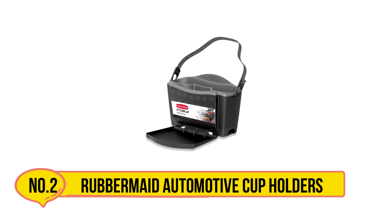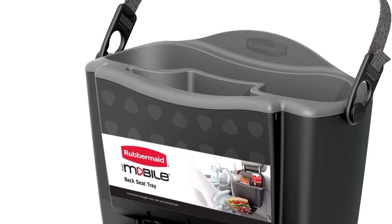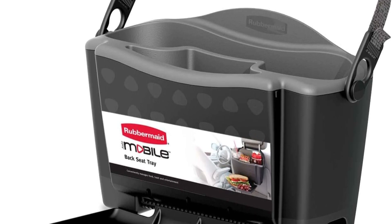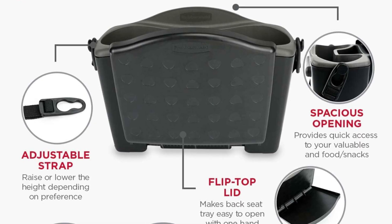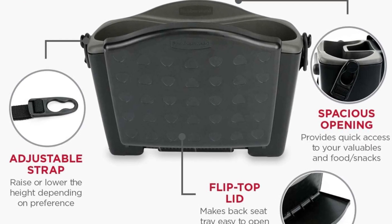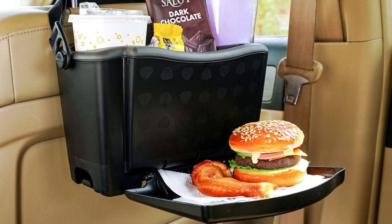Our second product is the Rubbermaid Automotive Cup Holders tray. It is designed to hang from your car's headrest with an adjustable strap, making it super convenient for passengers to manage food, trash, and entertainment items on the go. With a fold-down tray, it can hold up to 2.5 pounds of books, toys, electronics, or even meals.